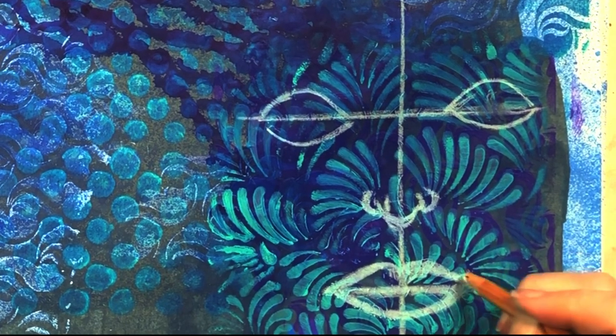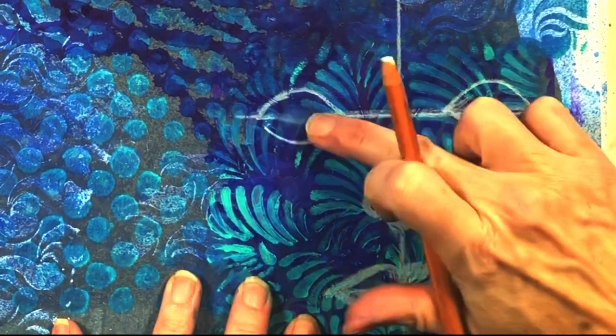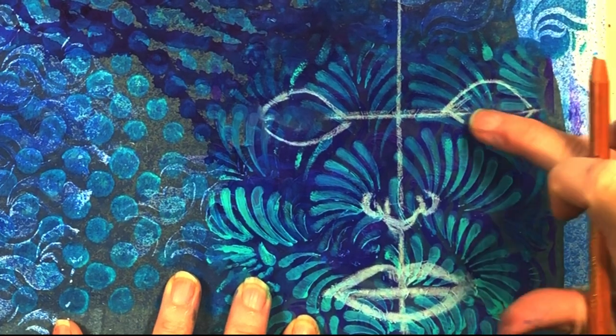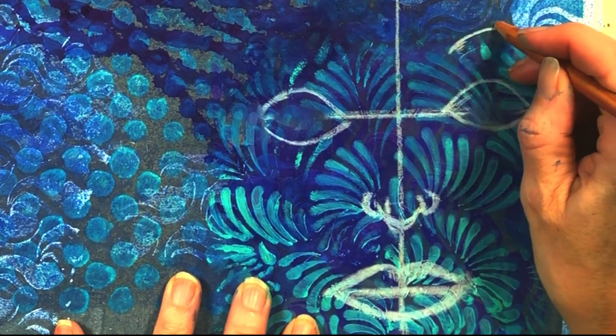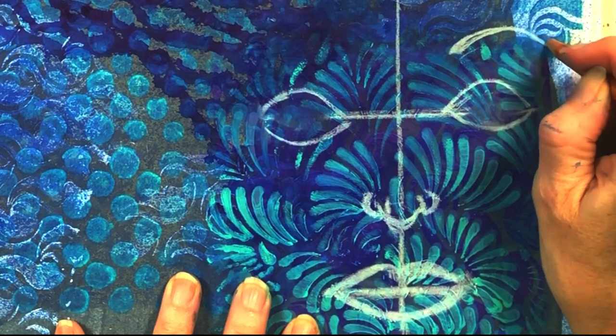This is an abstract face, so you can take liberties with proportions — this is not a realistic face. You'll see I'm going to take liberties with the colors too. As you can see, the face already has that stencil design on it, which makes it already abstract.